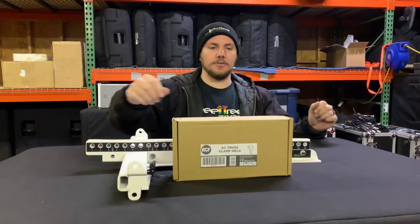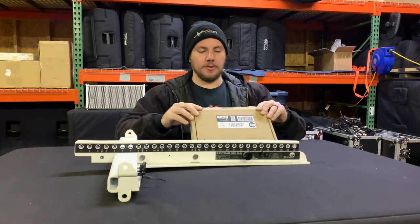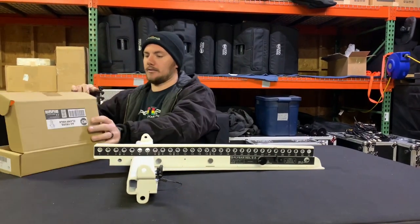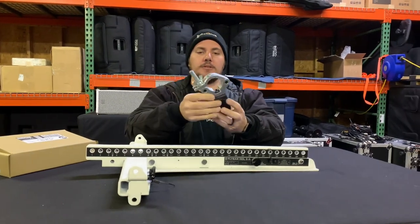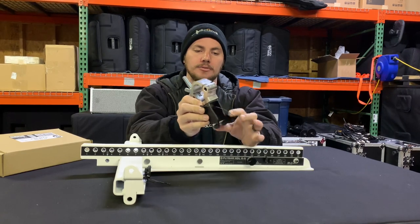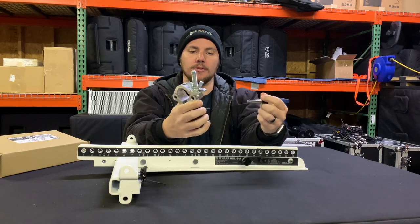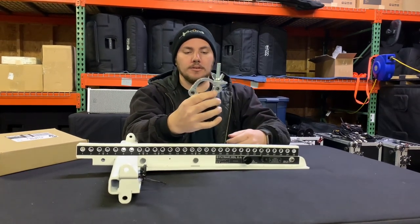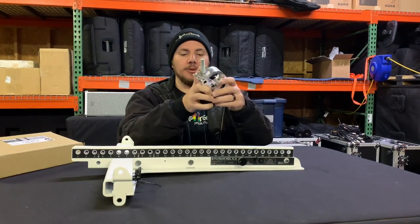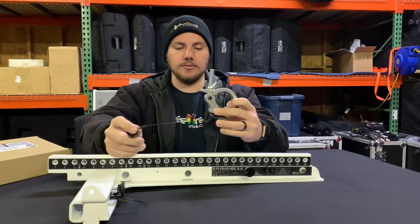Once you get your AC Truss Clamp HDL6, pop it open and it looks exactly how you'd think — it's the cheeseboro adapter on top and the adapter to attach to the fly bar on the bottom. This one has just one pin, whereas the pick point we showed you in other videos has two pins. It's all based off your prediction software or what your room needs.